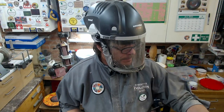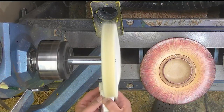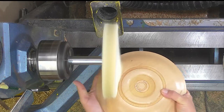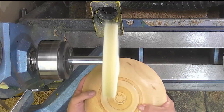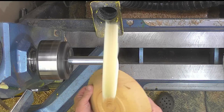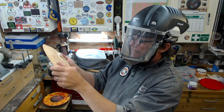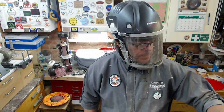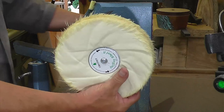Time for the second mop to go on, and the white compound. Just doing an inspection — looking at it across a low light to make sure I haven't missed anywhere. It's also getting a very lovely silky feel to it.